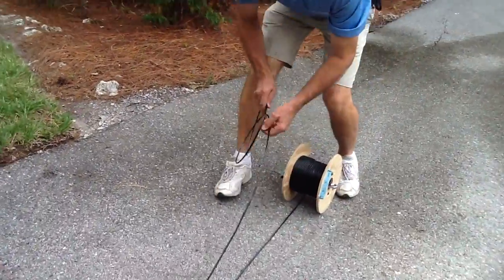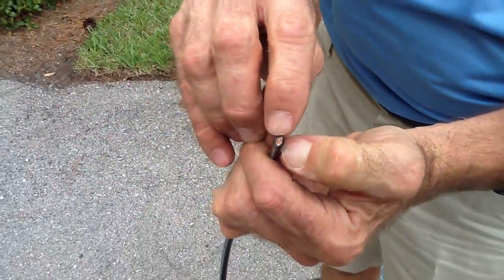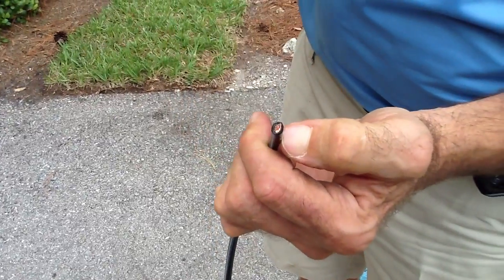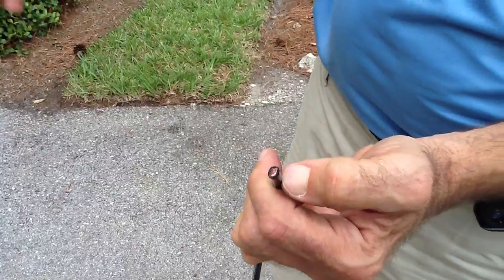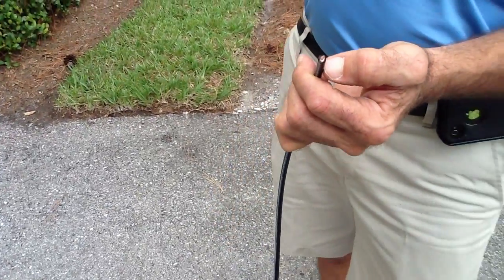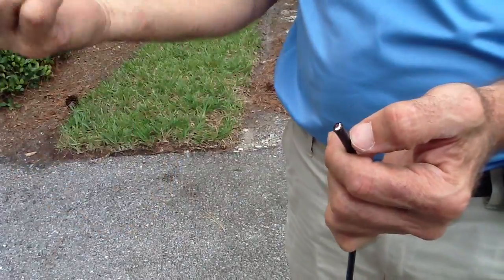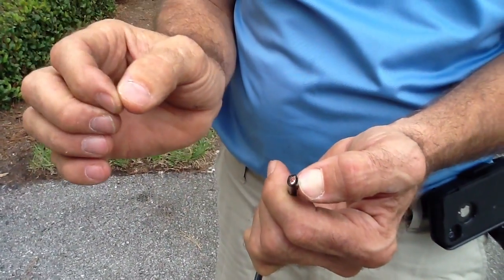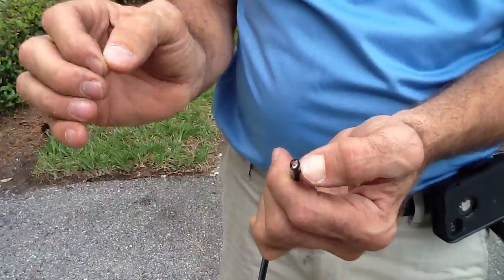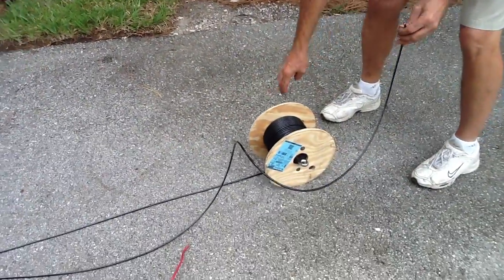Just so you know, this is stranded conductor. Anything over a number 10, really, when you're pulling it through three 90s — that's where you go up and down and around a wall, underneath the ground, and back up into a circuit — you always want to use stranded conductors, because stranded conductors are easier to pull than solid conductors. This is for you homeowners.